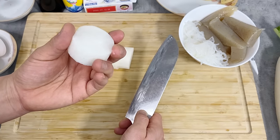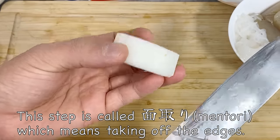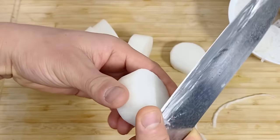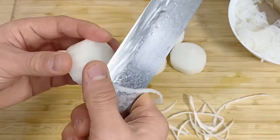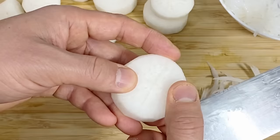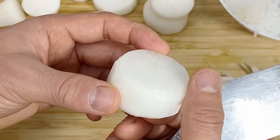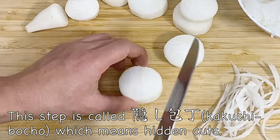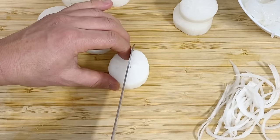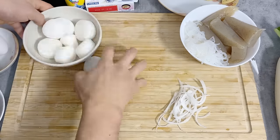The next step — you don't necessarily have to do this, but it gives a nicer shape. For oden, it's typical to take the edges off the daikon. Then it's also common to cut into the daikon like this, only a couple of millimeters deep. This will help the daikon absorb the soup, and also make it easier to break down with chopsticks. And that's all for the daikon radish.